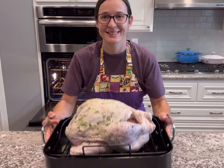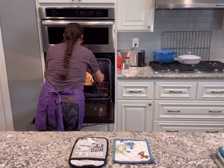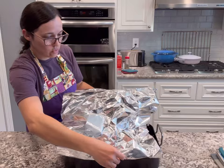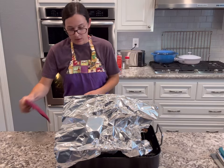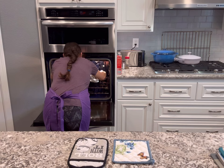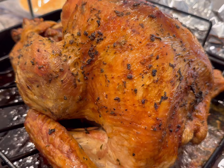I put the turkey in the oven at 475 degrees for 45 minutes just to get the skin nice and crispy and golden brown. Then I make a foil tent — I rough up the foil so it holds a shape and doesn't actually touch the turkey — and cover it all over so it doesn't burn. I reduce the heat to 350 degrees Fahrenheit and it's going to take another one and a half to three and a half hours until it reaches 165 degrees internally. Then let it rest 20 minutes before slicing.